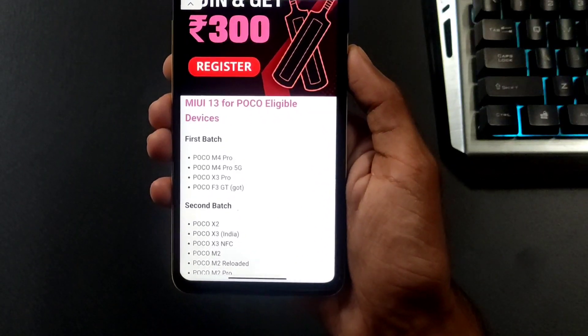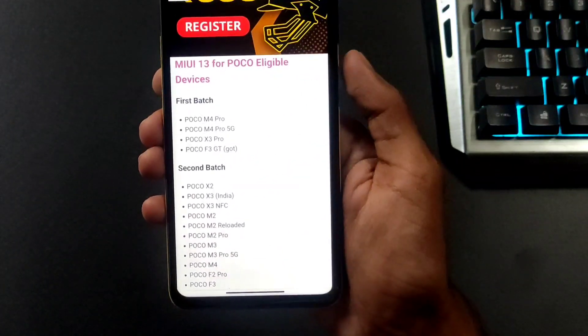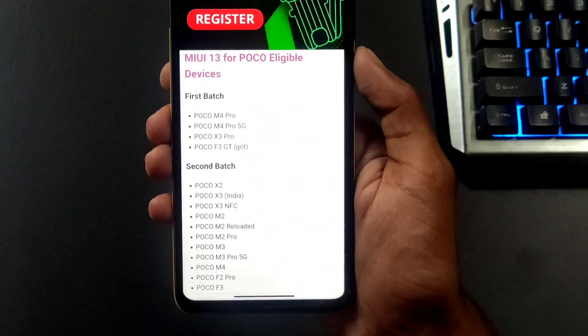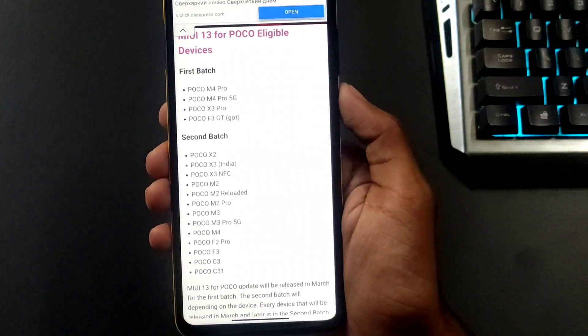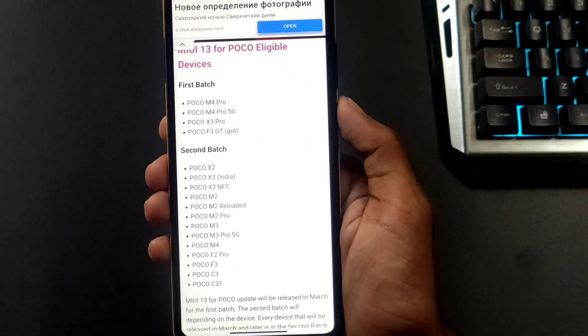The first batch includes: POCO M4 Pro, POCO M4 Pro 5G, POCO X3 Pro, POCO F3 GT, POCO M3 Pro 5G, POCO M4, and POCO F3.